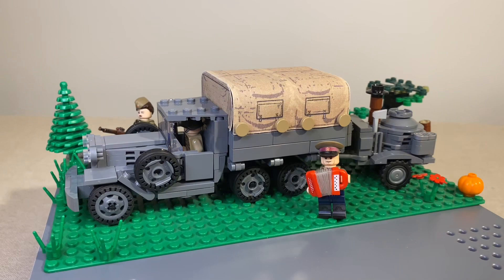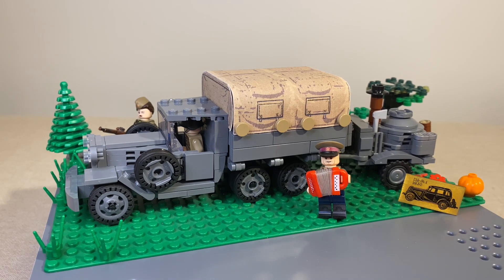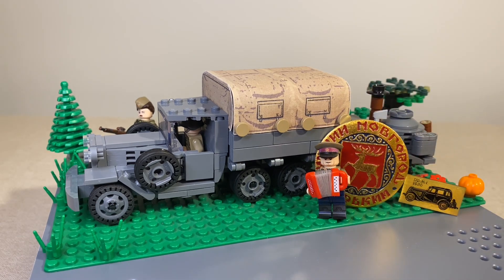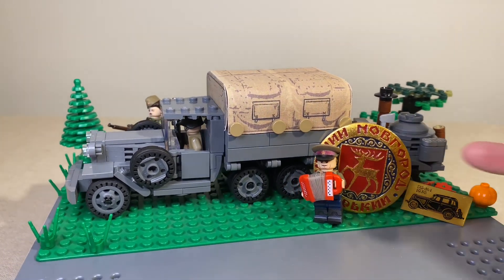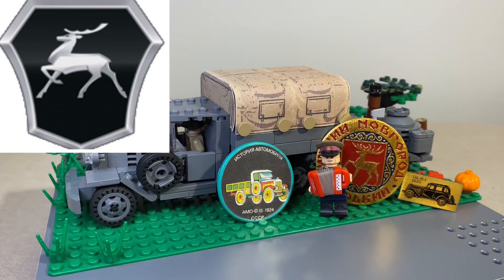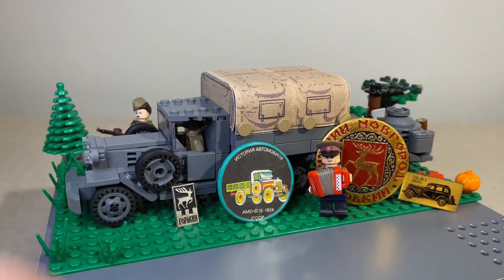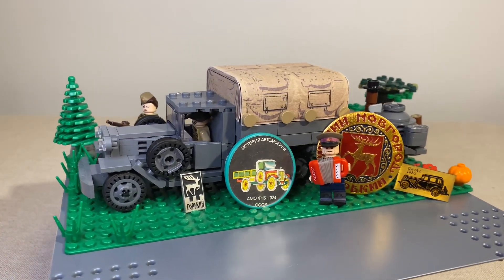For everyone who stayed to the very end, I have some bonus content. Not related so much to the LEGO itself, but I found my dad's old Soviet pins. The reason I'm showing these off is because they're from that city — the city of Gorky. The GUS logo has a deer on it, and of course that came from the symbol of the city where these vehicles were built. So here are the deer pins, and yeah, thanks for watching even the extra bonus content — I appreciate it.